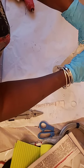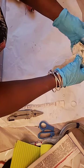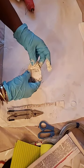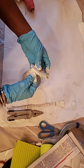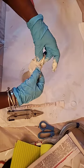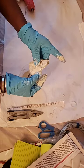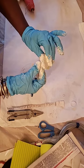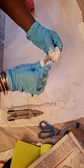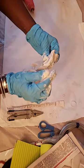This stuff doesn't take much time to harden and when it does you're not going to have very much use for the bowl - it's going to be hard inside the bowl. So you're going to have to throw that bowl away. And do not wash your hands or utensils or anything down the drain - that is not good, guys. I'm just wrapping this around there, trying to cover up as much as I can.